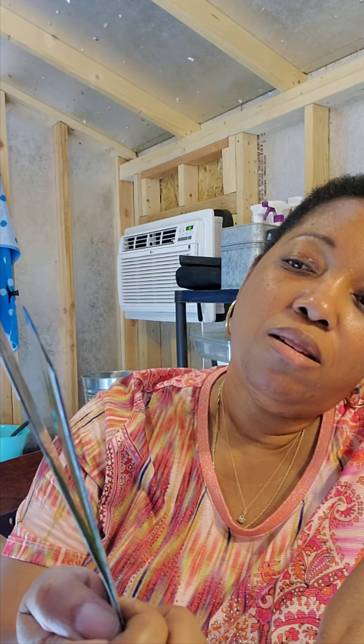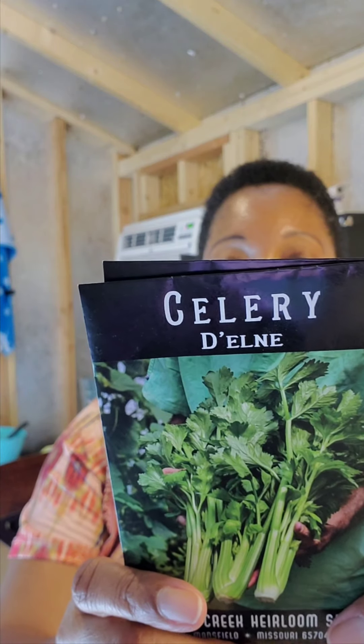So here we go — I got two packages of what I think is the 'D'Aleen' celery from Baker's Creek. This is what it looks like. I'm probably going to have to start seeds indoors for this — that's what it says: start seeds indoors.